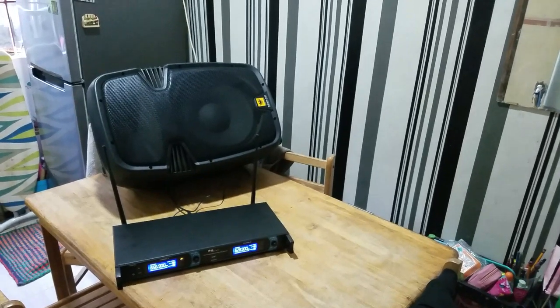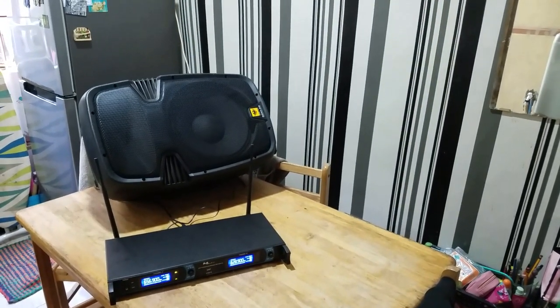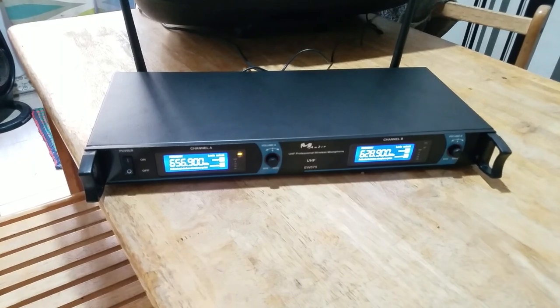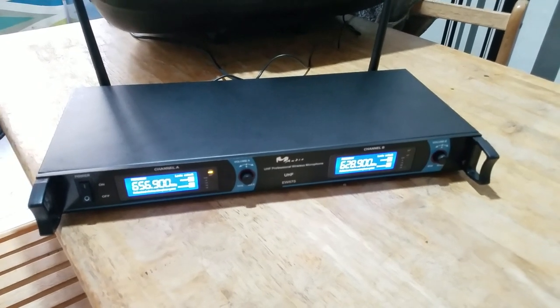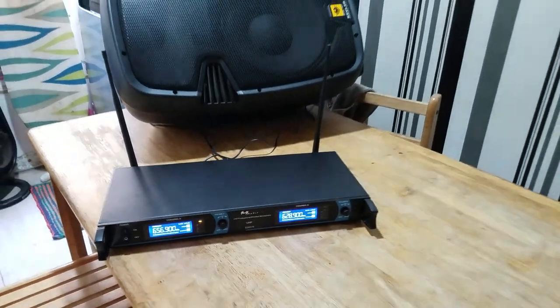I'll hold it near my mouth — hello, test, sound one two. You can see the pickup signal right here on the receiver unit. The other microphone is turned on but no one is holding it — it's sitting on the table behind me.